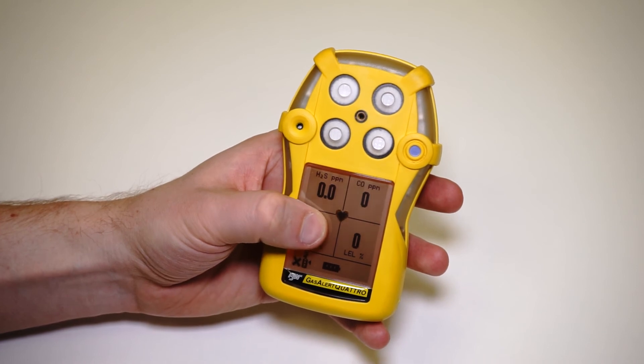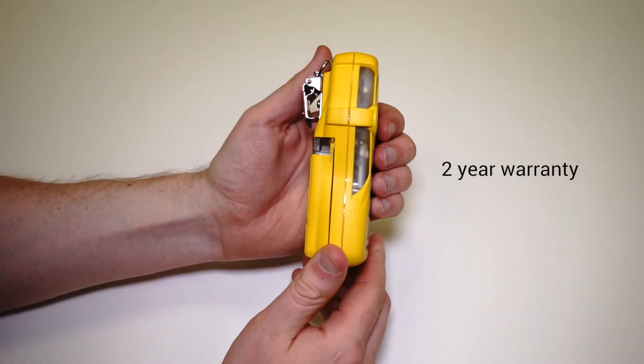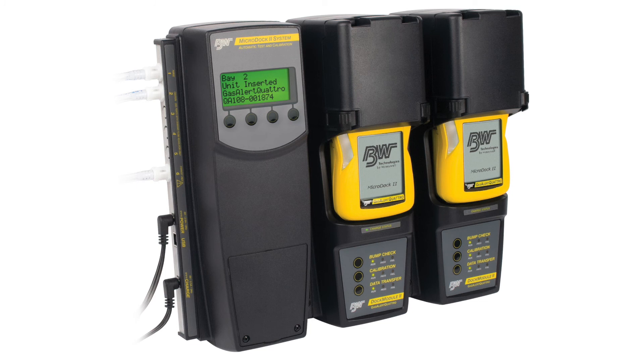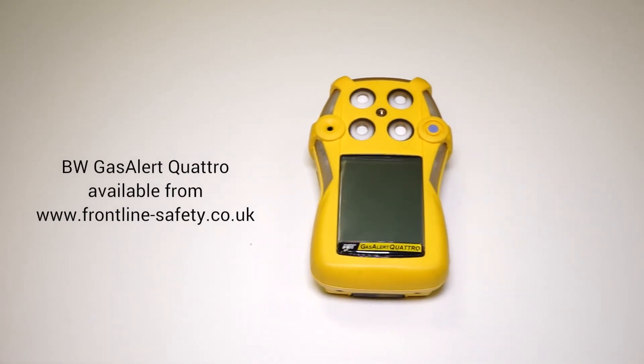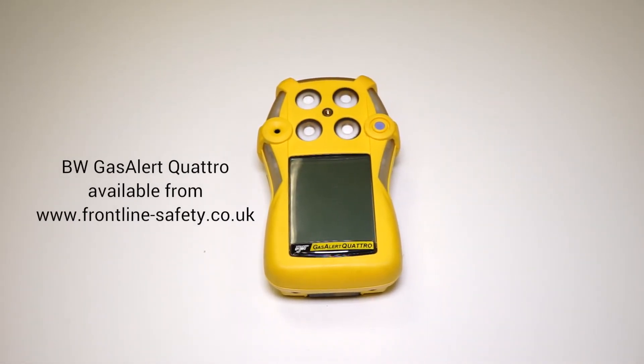Like most units in the BW range, this unit comes with a two-year warranty. It can also be easily calibrated using the micro dock. This is the BW Gas Alert Quattro Multigas Monitor, and it's available from Frontline Safety.